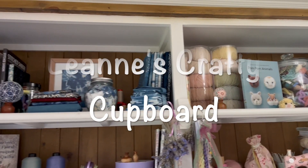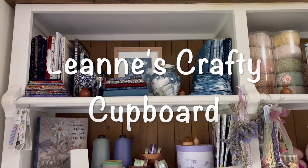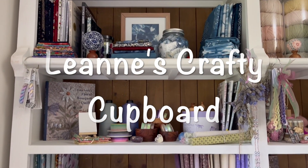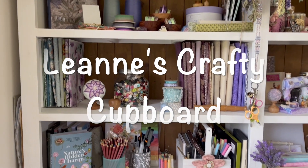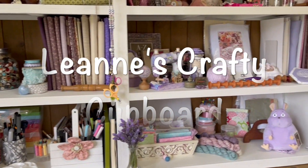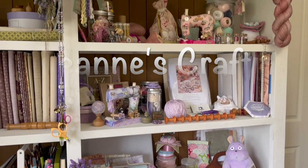Hello and welcome. My name is Leanne, I live in Australia and this is my Crafty Cupboard. It's filled with all sorts of craft items, lots of inspiration and fun. What will we do today? Let's get started.